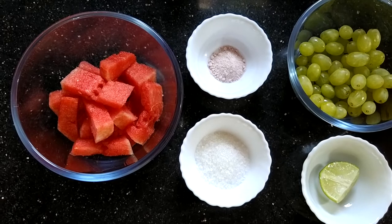Hey guys, welcome to another video! Summer season is going on and we all are craving for some ice candy. Today I'm going to make watermelon popsicles or ice candy, so let's get started.